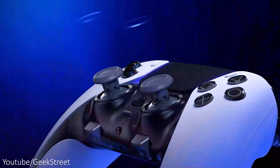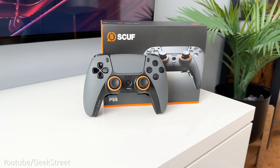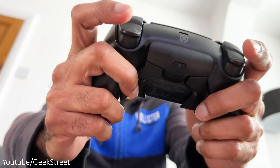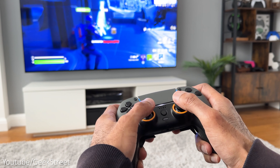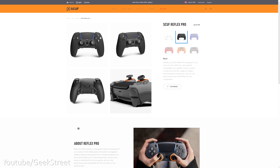If you wanted a more advanced pro controller, Sony have released their new DualSense Edge wireless controller, which is equivalent to the Xbox Elite controller. As an alternative you could go for the Scuf Reflex Pro controller, where you can remap the rear paddles — it has interchangeable thumbsticks, adaptive triggers, and even onboard profiles. When ordering from their website you can even customize the color combination on the controller for a more unique style.